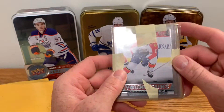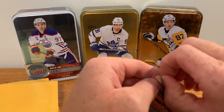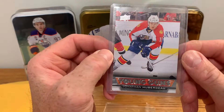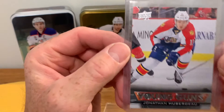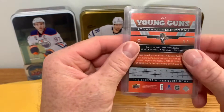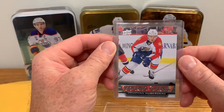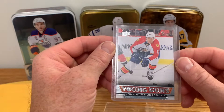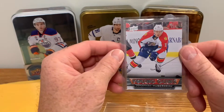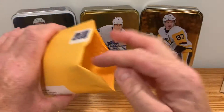This one took a while to get here, I've been waiting on this one. Okay, John Huberto Young Gun - looks pretty good, nice crispy corners. Looks alright, I'll get this one graded. I don't have one of these so I'll get that one graded. Took a chance on the raw card, I think I paid 45 bucks for it. Get her graded and maybe it'll be a 200-250 dollar card when it's done.